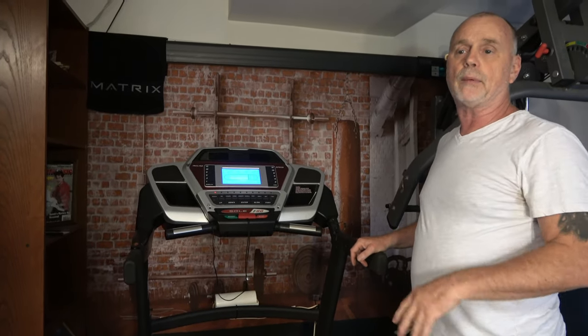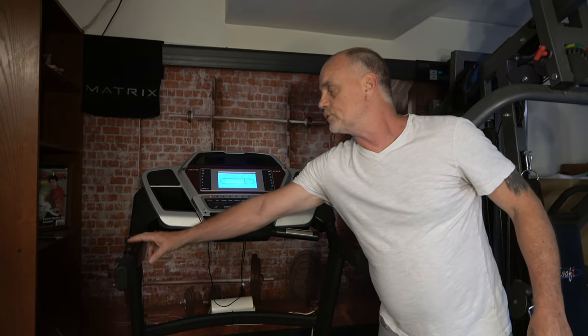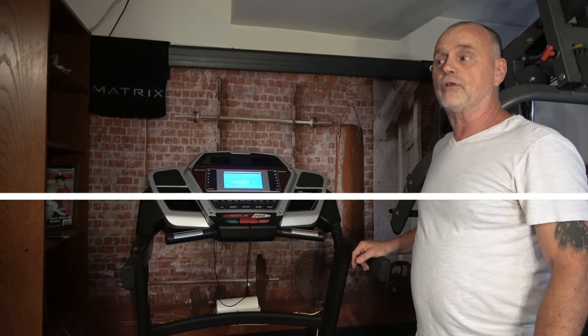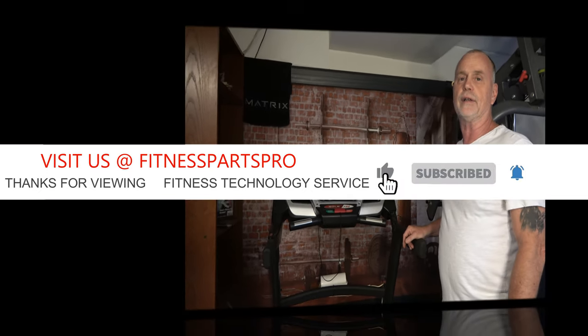I've gotten a couple of people ask me about how to do the up and down switches — they will be the same whether it's on the left side or the right side; it won't matter whether it's the incline or the speed switch. That's all I've got for you guys today. Got some more videos coming up, be seeing you shortly. Thanks a lot — don't forget to subscribe!